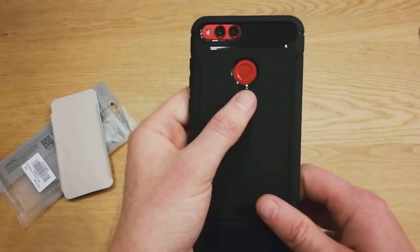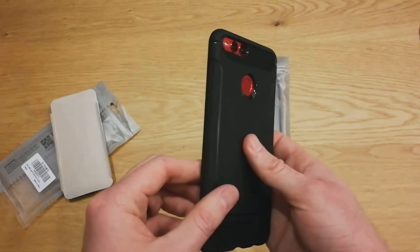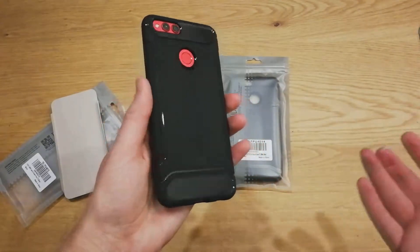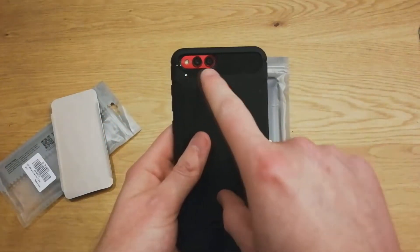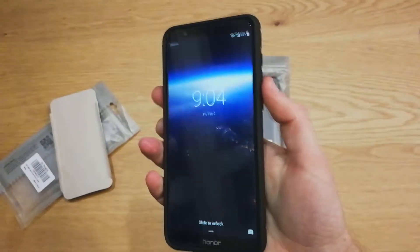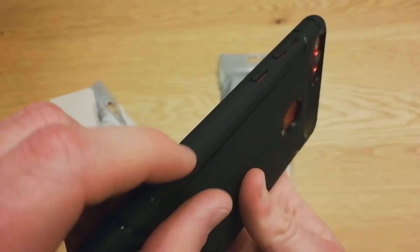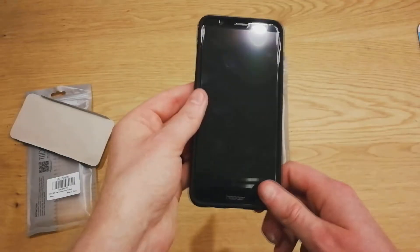That actually looks really clean. This red really shows through the black very beautifully — I was not expecting that. I really hope they come out with a clear case, so that those who have the blue color, the red, or even the black can show off that color. But this red really pops with the black here. So that's a nice touch. Buttons still feel really great, no issues there. There's a slight texture finish on both of these sides. So that is the TAM case.